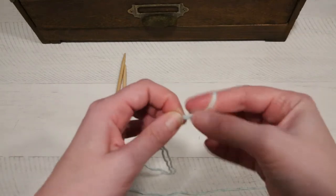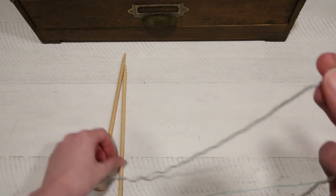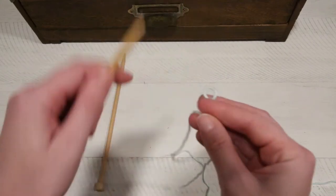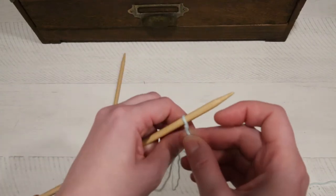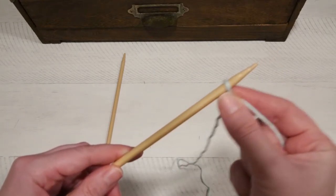Now you have your slip knot and you're ready to start working. Go ahead and grab one of your knitting needles and slide the slip knot onto the knitting needle. Snug it on — you don't want it real tight though. It should be able to move around on here.